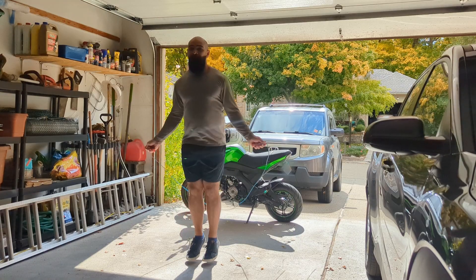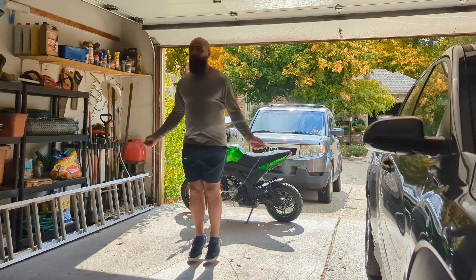Can jumping rope grow your calves? I decided to find out and do 1,000 jump ropes for 30 days. I grew my calves slightly by doing walks with a weighted vest in the last video, but could jumping rope provide a similar stimulus? Can I grow my calves while getting in some daily cardio?